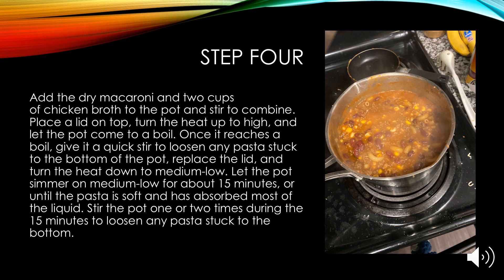Add the dry macaroni and two cups of chicken broth to the pot and stir to combine. Place the lid on top, turn the heat up to high, and let the pot come to a boil.